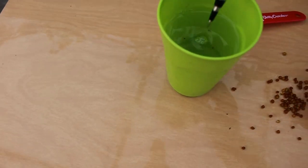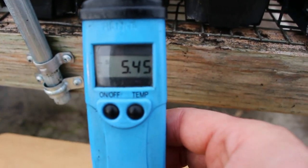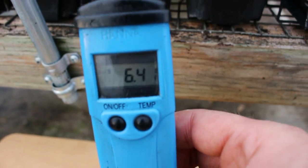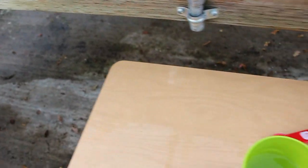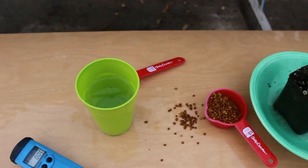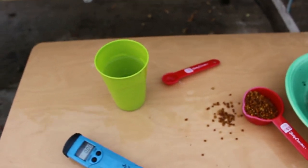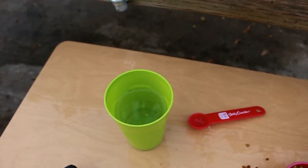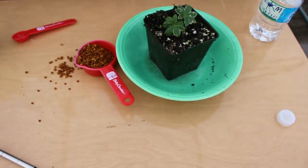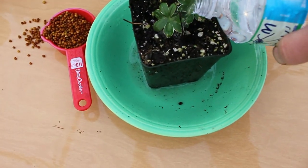Just by adding a teaspoon of that calcium nitrate, the water solution has gone up to 5.4 or 5.5 — that has become toxic to plants. If you put that into a plant and tried to grow with it, it would burn the roots and you've over-fertilized your plant.